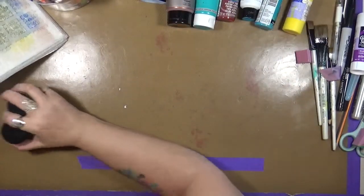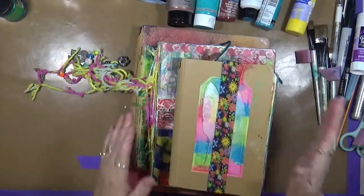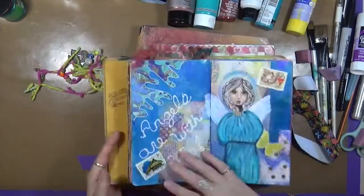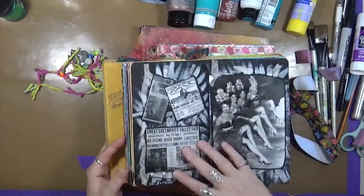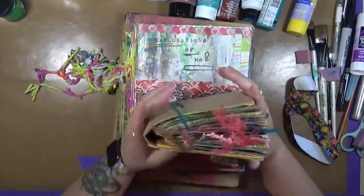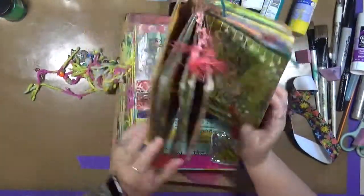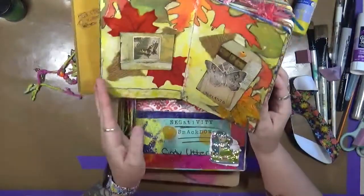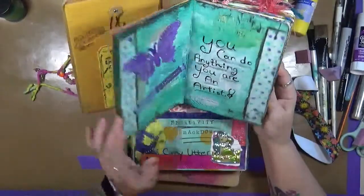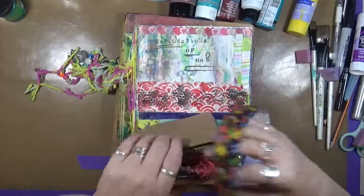What do I use this acrylic paint in? Well, these are my favorite journals. The first one is a Dylusions, and this one's a small one. I really enjoy playing in the small Dylusions. I like the size of it. I like the paper. I like the fact that I can either paint or draw or watercolor or glue stuff down, and it always works for me. I really like the paper quality that's in the small Dylusions.